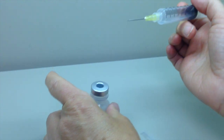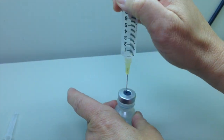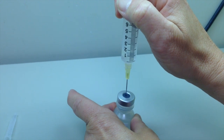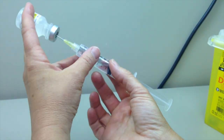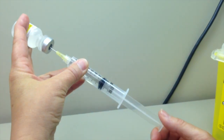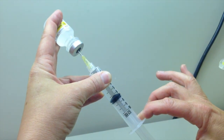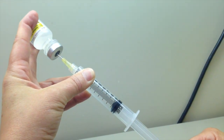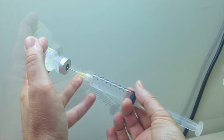Puncture the septum of the normal saline vial at a 45 degree angle within the central circle of the septum, orienting the bevel upward. Rapidly straighten the syringe to a 90 degree angle. Slowly withdraw the appropriate quantity of solution by pushing a little air into the vial and then pulling solution out. This technique is used to avoid losing any dose of the medication.